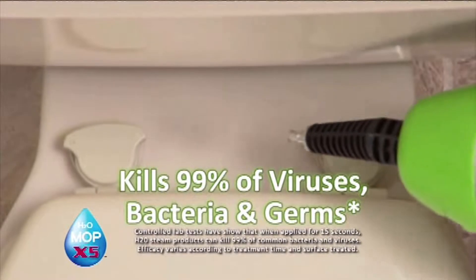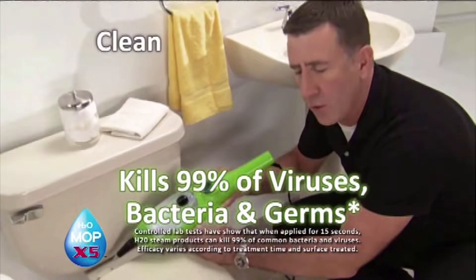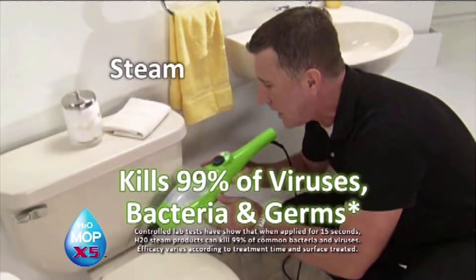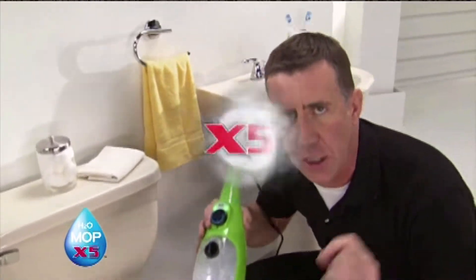This will get into nooks and crannies that you could only dream about cleaning before. You hear that? That's the sound of clean — that's the sound of steam, all coming from the X5. And if you think that's good, wait till you see this in the shower.